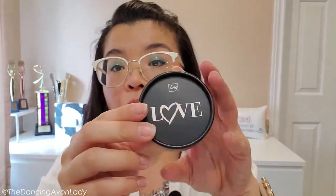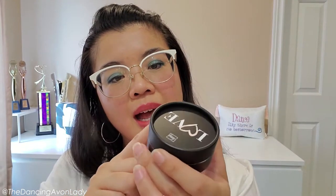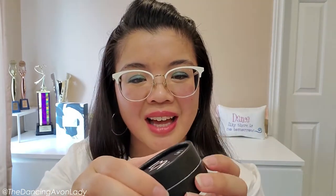Let's just open this up. It's a different kind of packaging — it's not what I expected. It feels almost like high-end cardboard, which is cool. I like that.